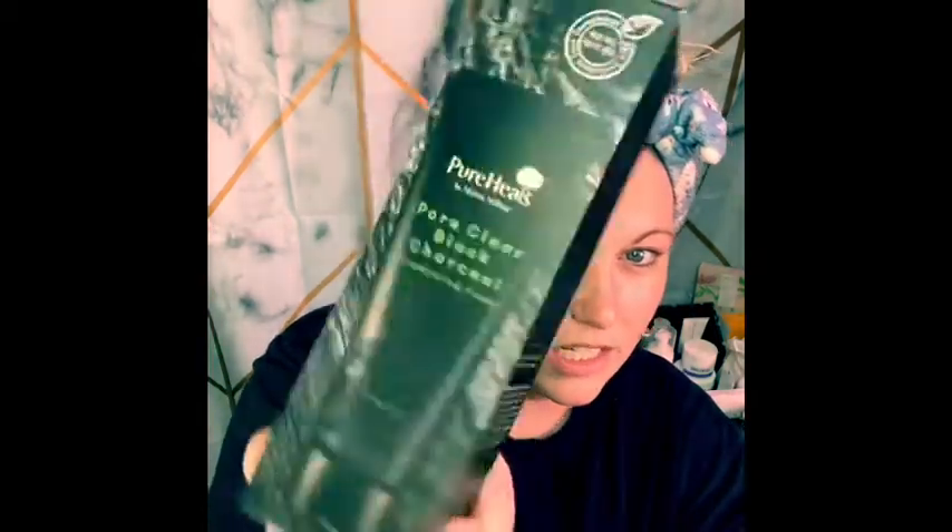Next thing I see is this ginormous box — this is Pure Heels, the Pore Clear Black Charcoal Cleansing Foam, which retails for $24. It features premium charcoal and oriental botanical ingredients that help cleanse your skin, and pine needle extracts and mineral ingredients that help skin stay moisturized and glossy. Really nice cleansing foam with cute packaging.